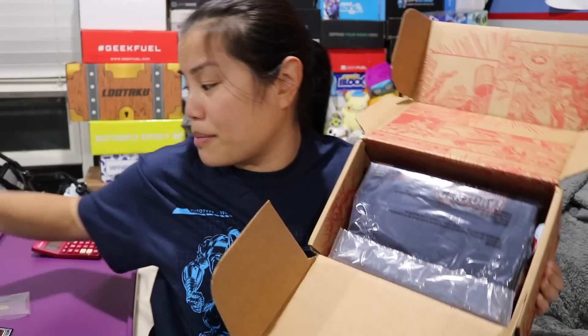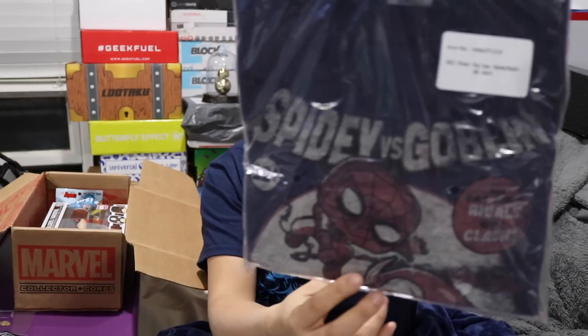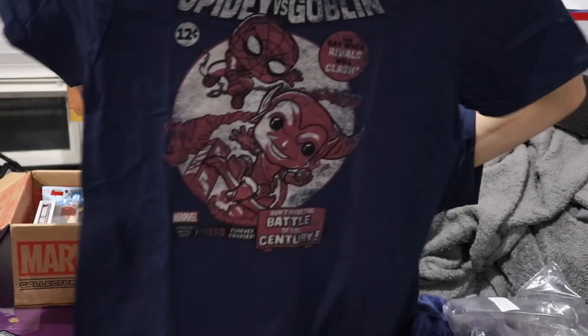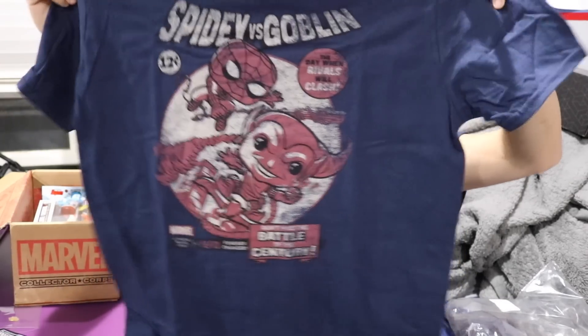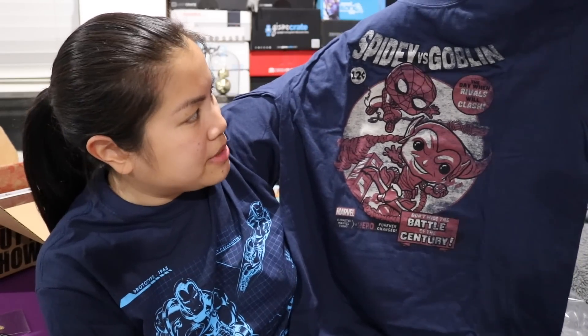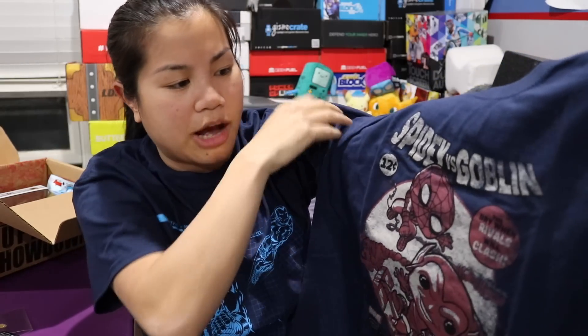Once we open this up, there's a spoiler card — I'm going to put that to the side. The first item that we have is our shirt. I still get a men's small because the pop tees run really big. At some points they were giving us Funko Tees, which were fitting differently. But luckily this one is a pop tee, so that's nice. It's a navy blue color, and it's Spidey versus the Green Goblin — like a sort of old school comic book cover thing. I like that. That's a cool shirt.